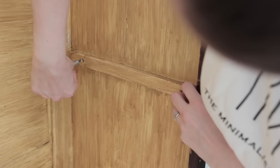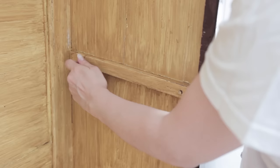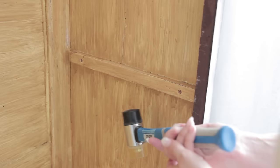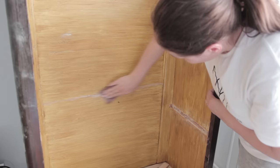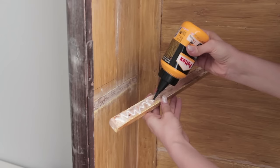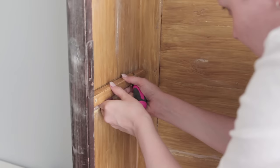The shelves were all different distances from each other. I wanted to change that so I moved some of the brackets. These brackets were glued and screwed in place but luckily I was able to remove the ones that I needed to. I measured and marked the new placements of the brackets, sanded all the filled areas and everywhere else I needed to, then reattached the brackets using glue and some new screws.